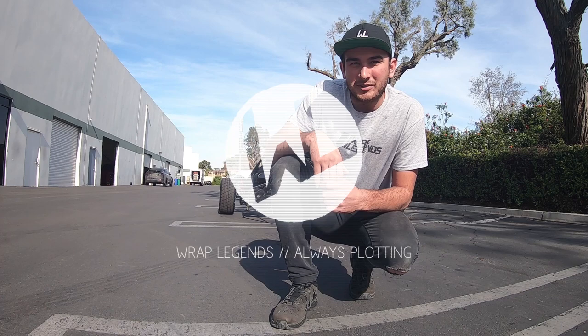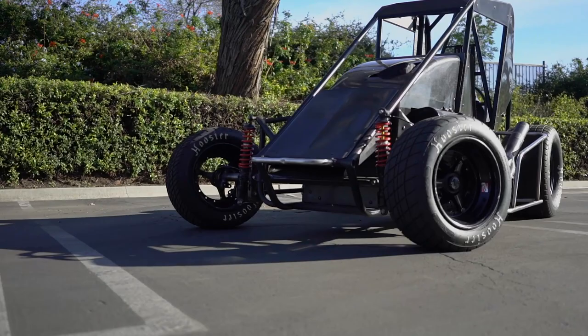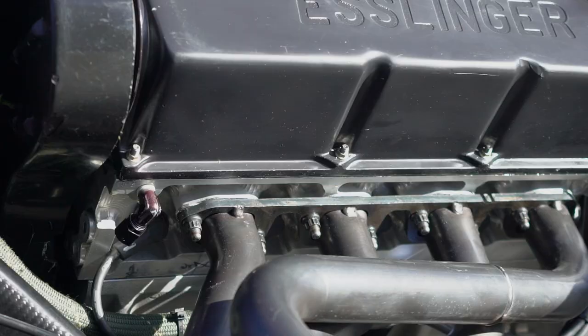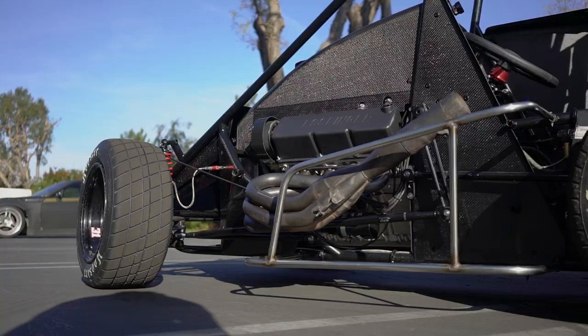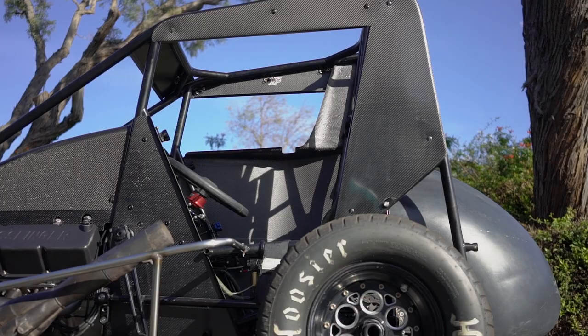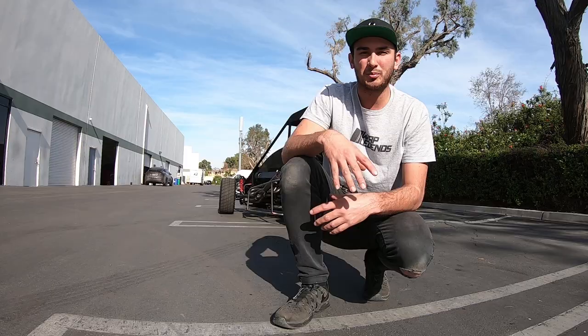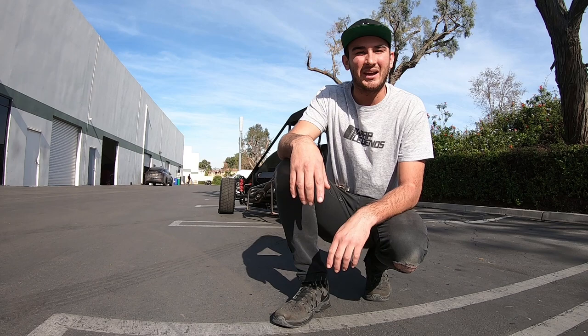Hey, what's up guys, welcome back to another video. Today we have this sprint car behind us — we're gonna be wrapping it in a really cool livery. This thing has a custom-built four-cylinder engine pushing out 400-plus horsepower. It also has all carbon fiber panels which makes it ultra light — it only weighs a little bit over 800 pounds. It has a rear-mounted gas tank and Wilwood brakes underneath the driver's seat.